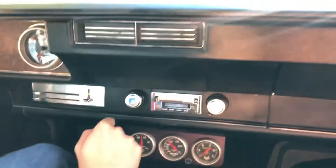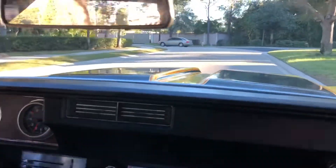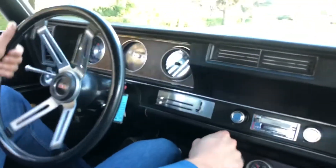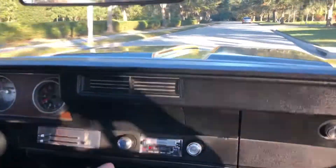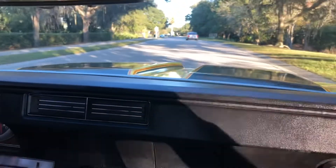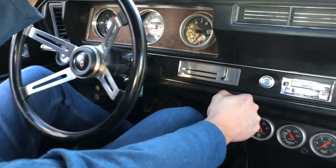Shifts very well, handles great, sounds great — sounds really really good actually. Do a little brake test — no pulling, very solid stop. I mean, just overall this car is phenomenal.